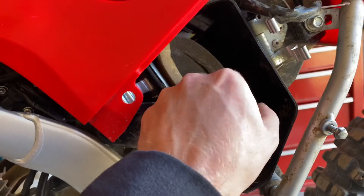All you have to do is pull this down and pull that air filter out.